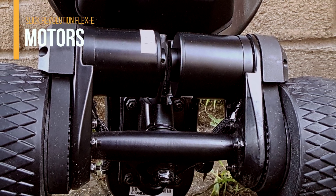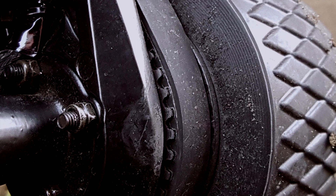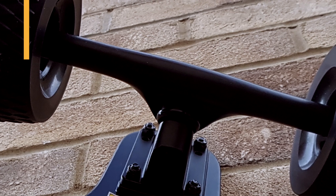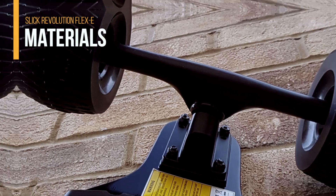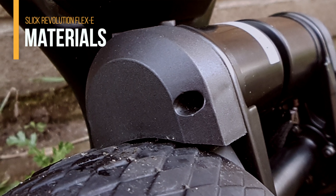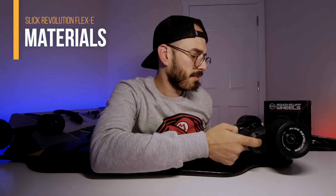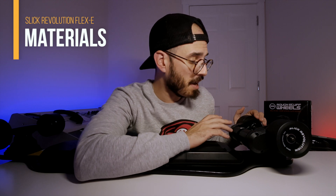On the back you'll find the dual motors — 1200 watts total — with 15-millimeter belts that give you good torque and traction. The trucks and motor mounts on both sides are metal and look really strong; they won't move like the old versions. The only thing I don't like much is the belt covers, which are plastic — you'll probably need to replace them more often. But besides that, the quality is excellent in my first impression.